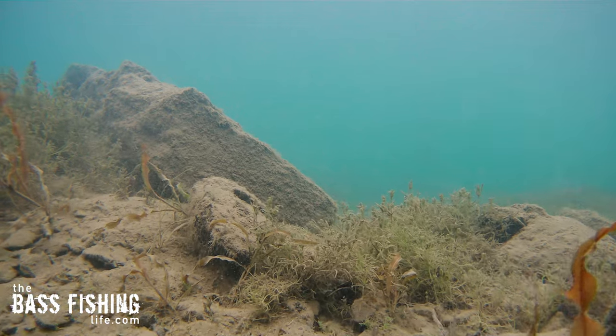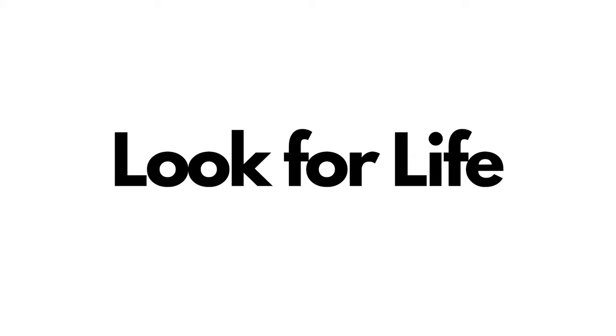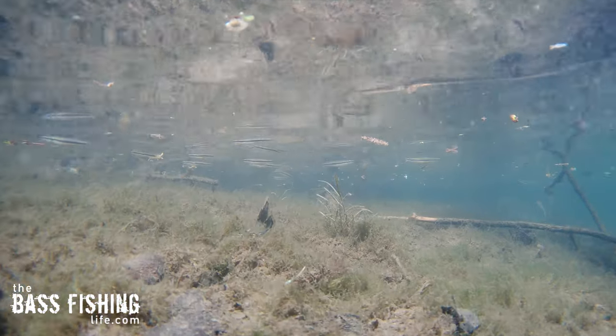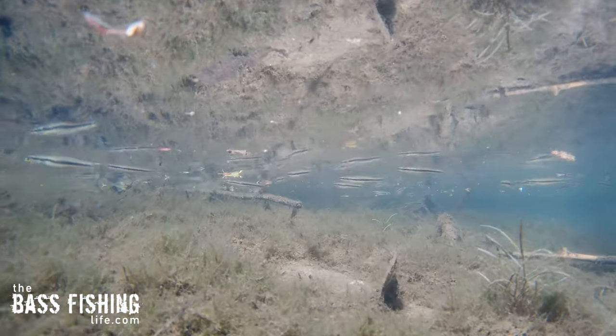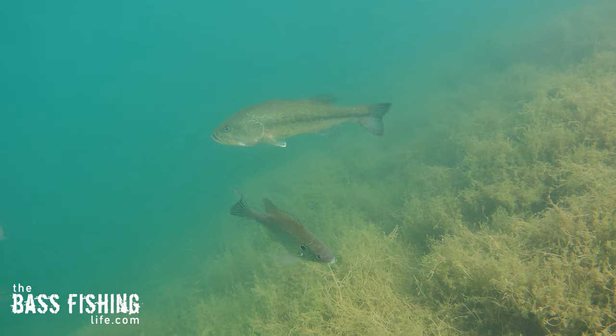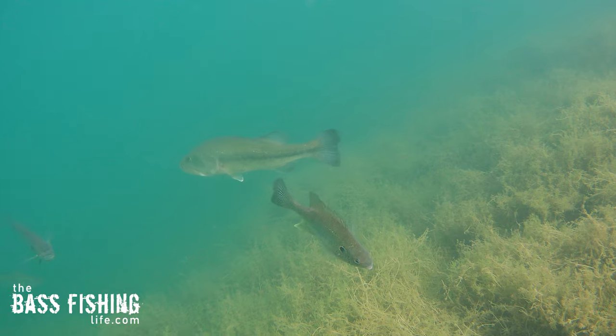The next one is real easy: look for life. This goes right along with the pressure and with the water clarity. If you're seeing life shallow — minnows, bluegills, crayfish, that type of thing — there's going to be bass nearby. But if you're going down that shoreline and seeing nothing, you know you're going to be fishing deeper.